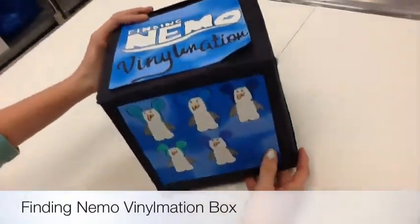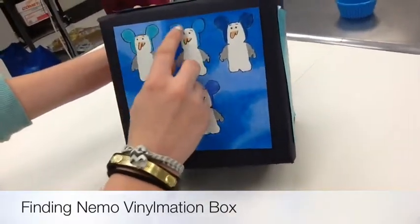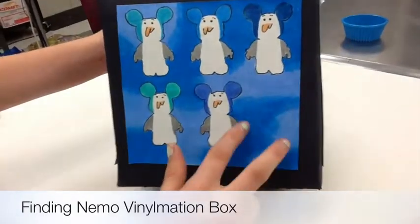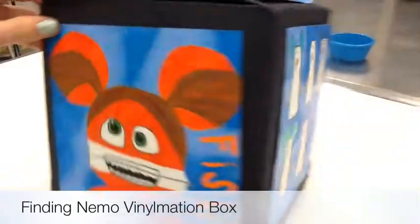This is my Finding Nemo Vinylmation box. On my first side I have the seagulls, and I did different colors on each of them to add a pop of color. In the background you can see that I did the ocean and blended the two colors together to make it look more realistic.